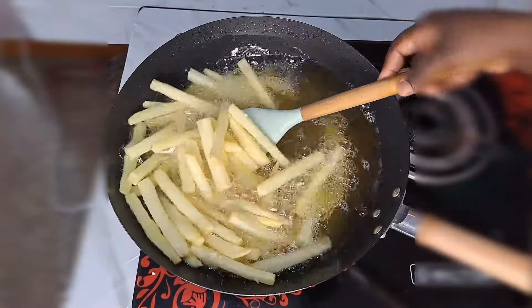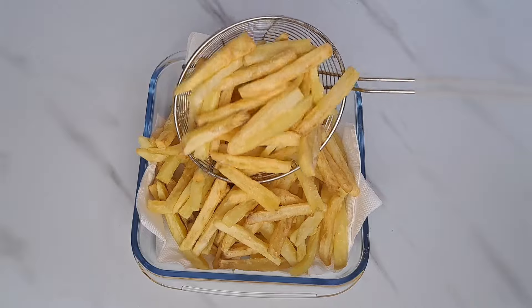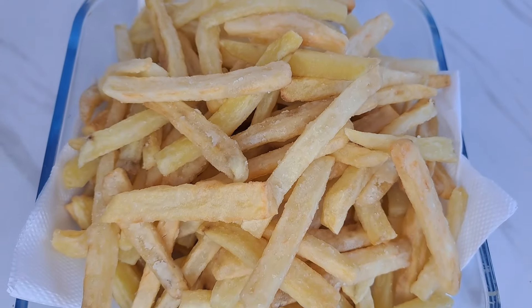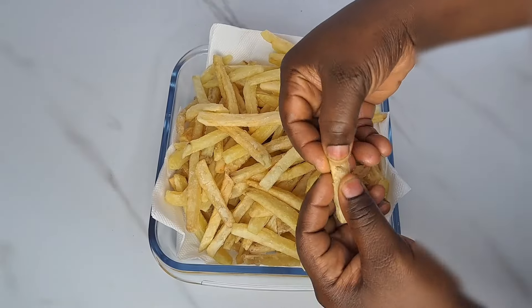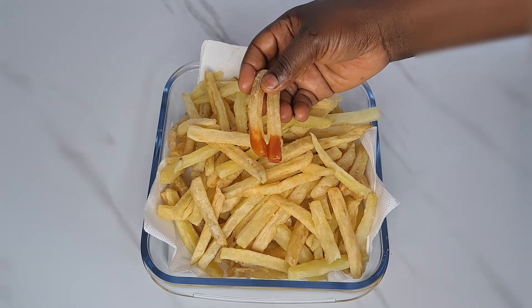Today I share with you how to prepare french fry that is going to be crispy. So sweetie let me show you how to get this done. Everyone around you that eats this with you is going to appreciate you. It was everything delicious and this process is so easy to follow.